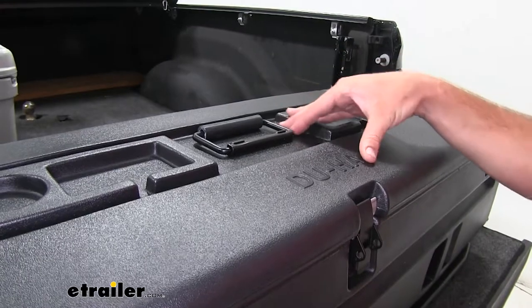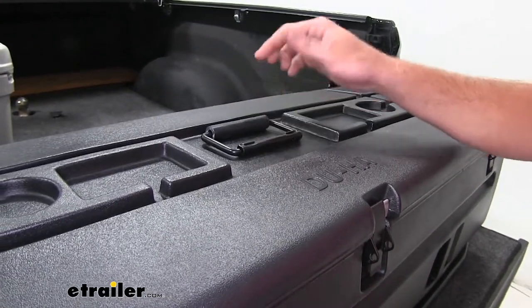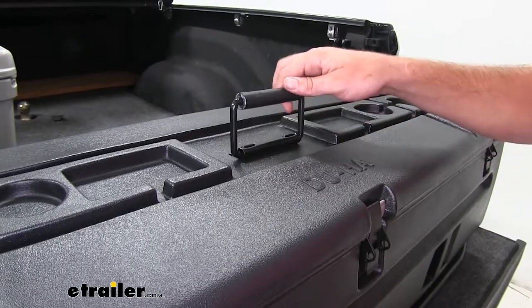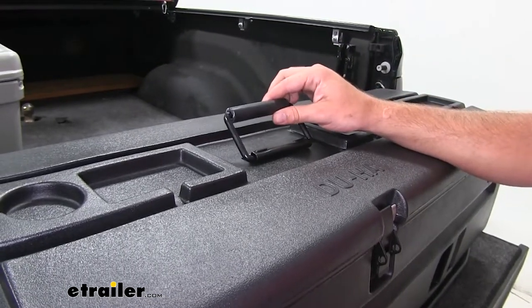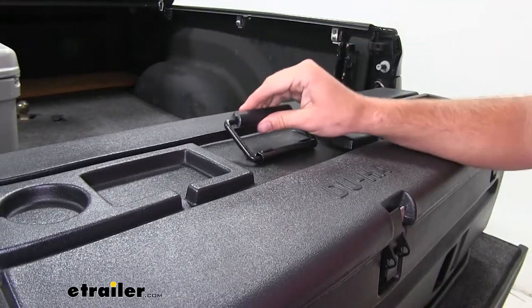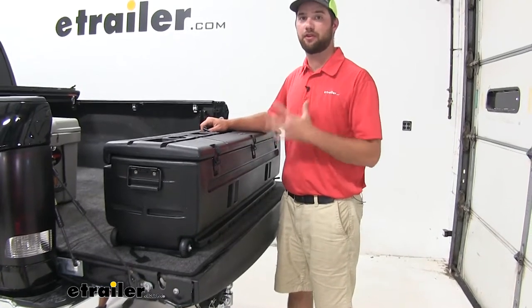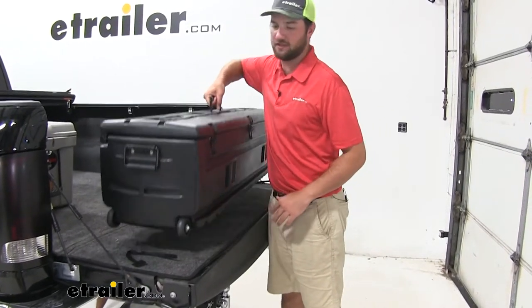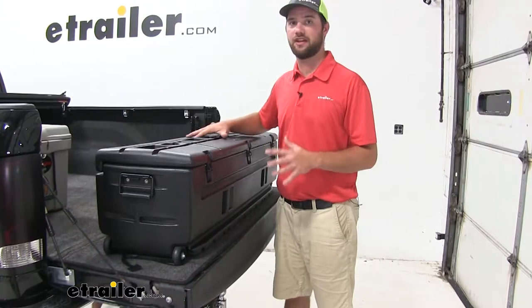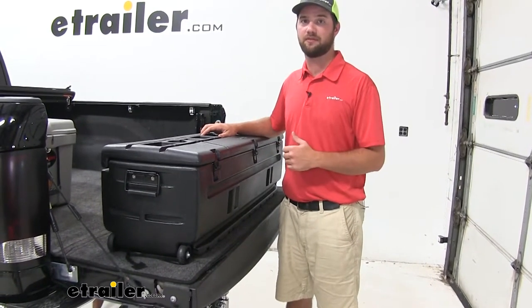The box is going to have three handles for carrying capability — one on the top and two on the sides. They're going to be spring loaded so that they're always going to stay down, and they'll have a nice rubber handle so you can get a good grip even when your hands are wet. The box itself weighs about 35 pounds, so it's not too bad to lift by yourself by the center handle when it's empty. It's also going to have a weight capacity of 75 pounds.